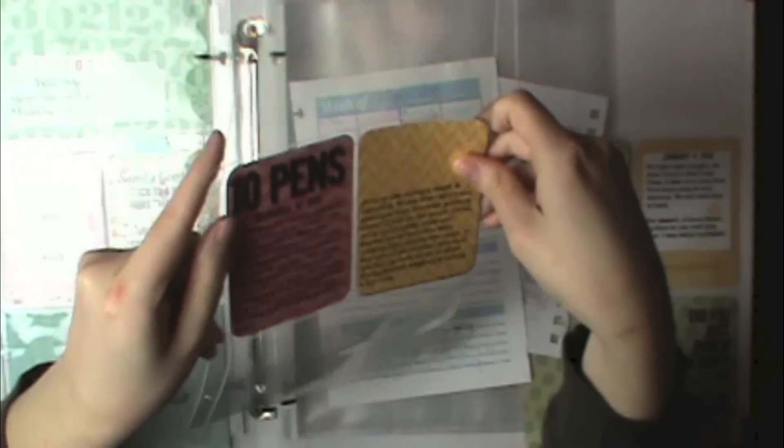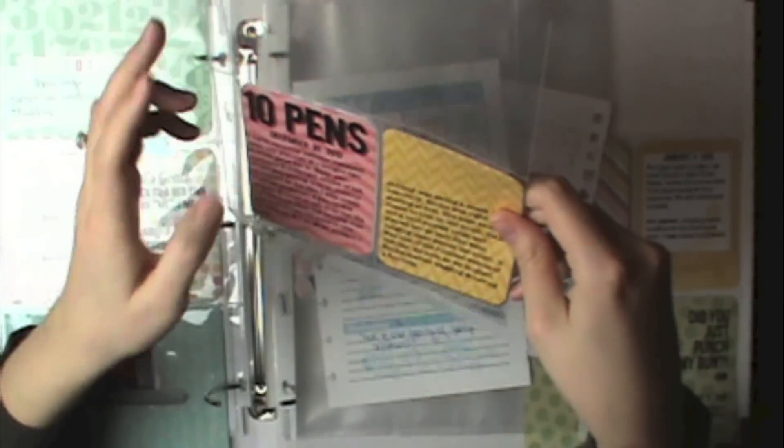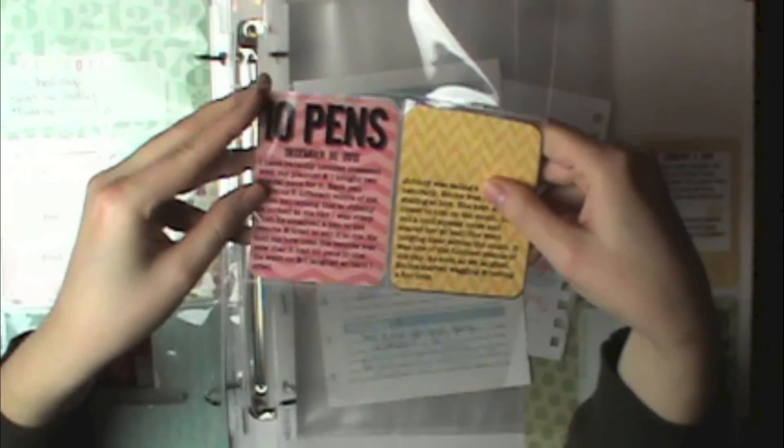Next I have this one that's actually going to go in my 2013 album. This was just a funny story about two different things my husband did, and then about New Year's Eve, so I will finish this layout coming up soon. I just have it in here because it hasn't been finished yet.